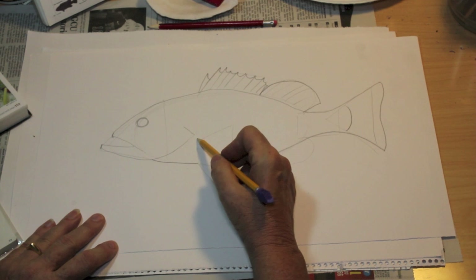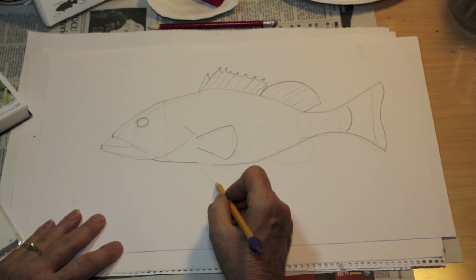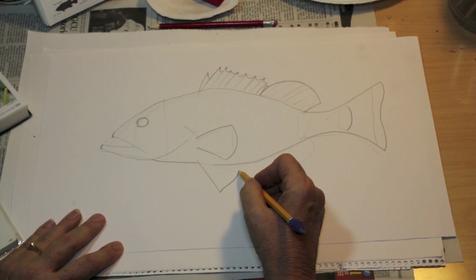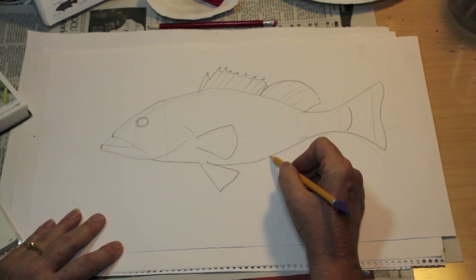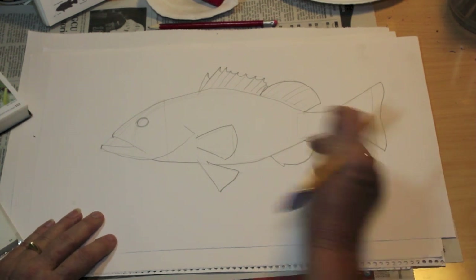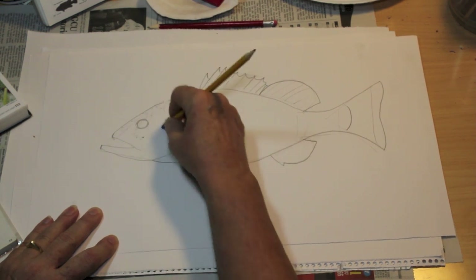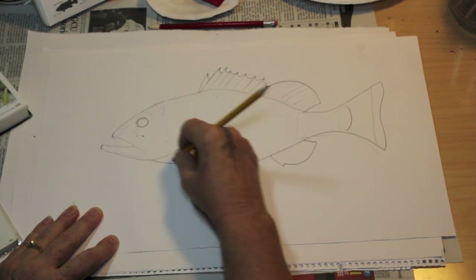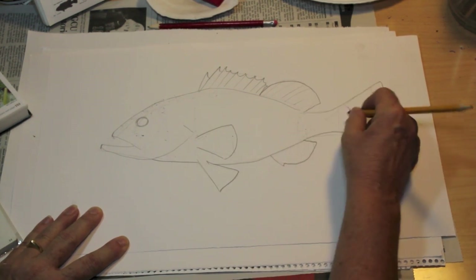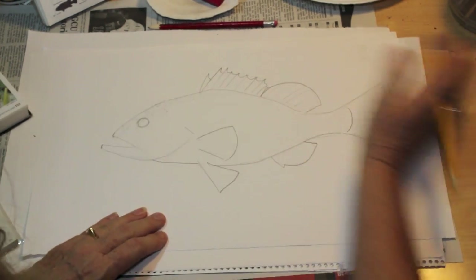For the pectoral fin, we're going to follow the same shape, but we're going to round it a little, and we don't want to come up to the point because we've got to show where it attaches to the fish. For one of the ventral fins — each fish has two of them, but we can only see one — we're going to curve it a little bit and show the attachment to that belly of the fish. Now a little bit of a point, and we round it for the anal fin. Fish have one anal fin. At this time, we use our eraser and we erase our guidelines. If you had sketched very lightly, then this won't be too much of a problem. Just go around and very easily erase all of those light sketch lines, and when you're done with all of those, you will have a nice outline of our Nassau grouper, which is the fish that we've been drawing today.